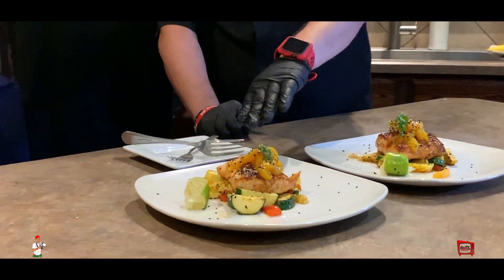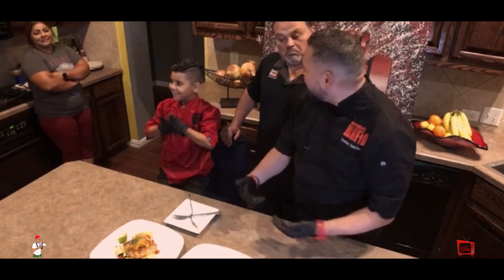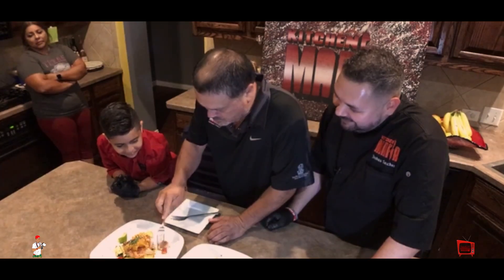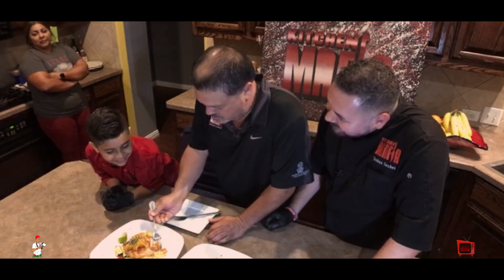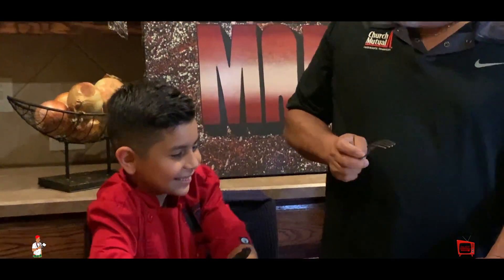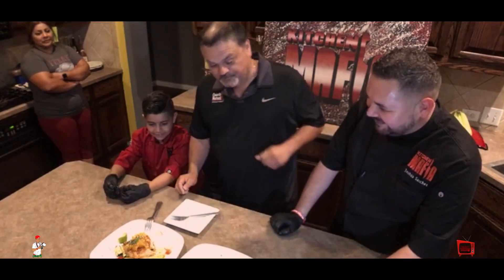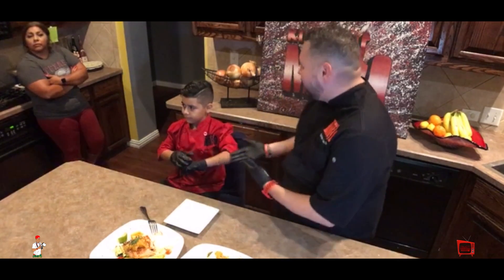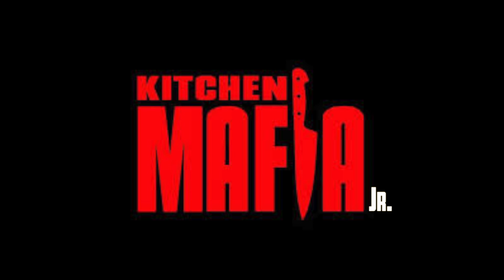So Kitchen Mafia Jr., what did you serve up today? Some zucchini and squash with some mandarin oranges and some sesame seeds with salmon. What kind of seasoning did you use? That social blend. Good job! We have Blue Agave Catering and we also have a YouTube channel which is Kitchen Mafia Jr. Make sure you go ahead and like, subscribe, share the video, and use hashtag Kitchen Mafia Jr. or hashtag Kitchen Mafia. There we go — we did it!